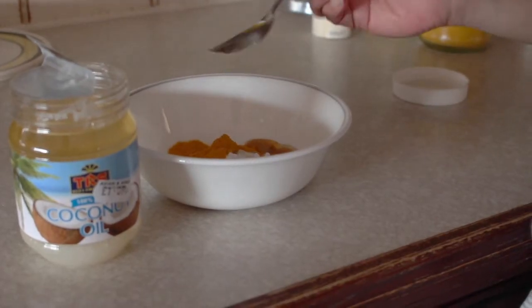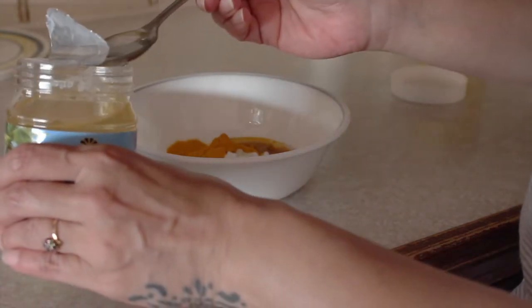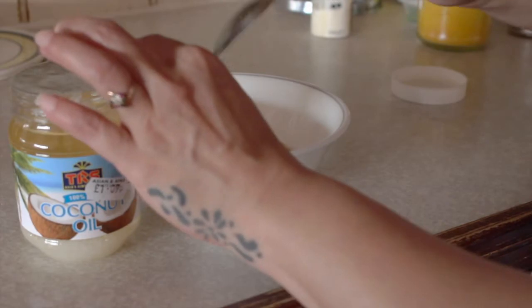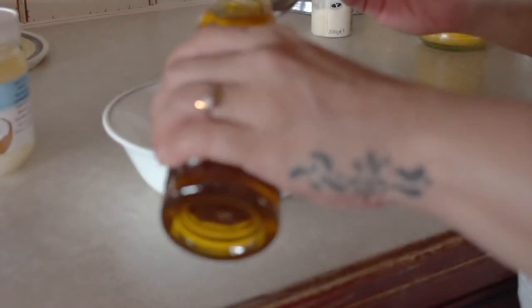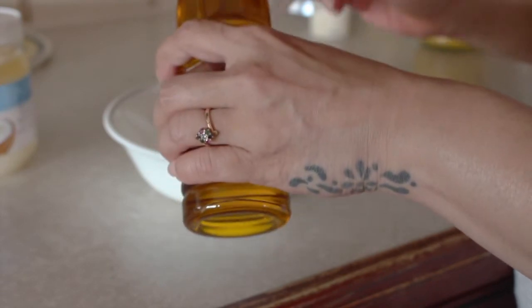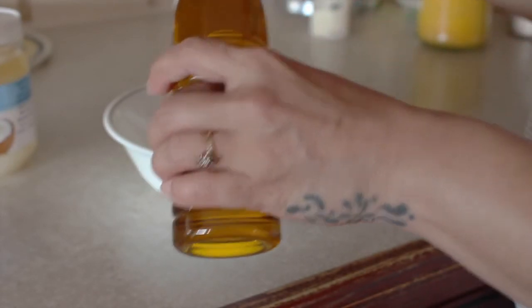You then want to add two spoons of coconut oil. There are so many benefits to coconut oil and it's also an antibacterial. And then add in two spoons of mustard oil, which can really help to strengthen gums and prevent loose teeth over time.